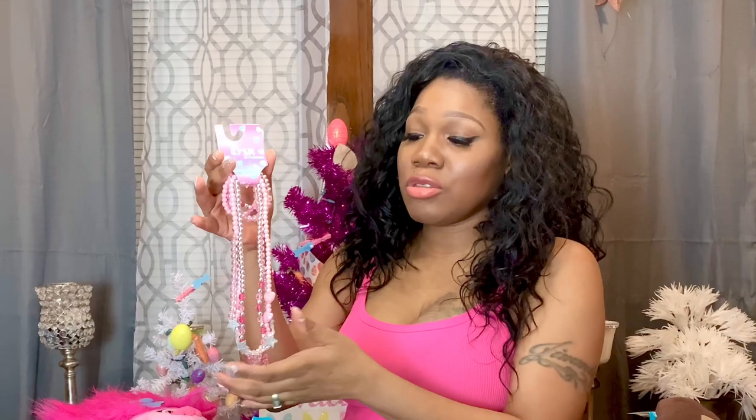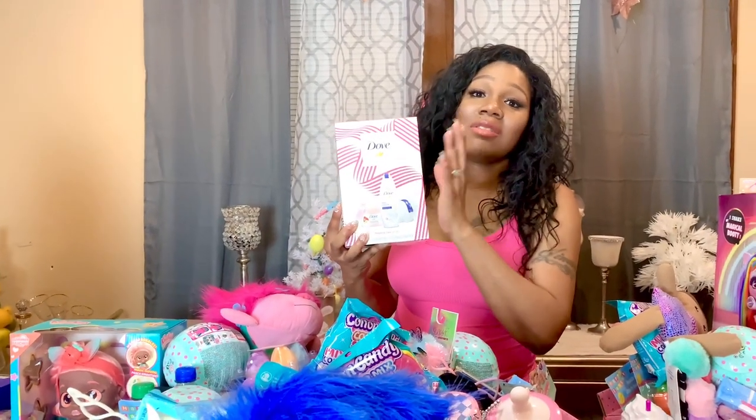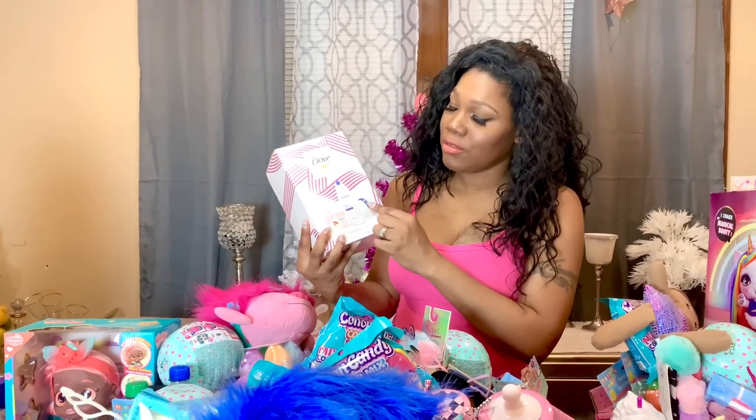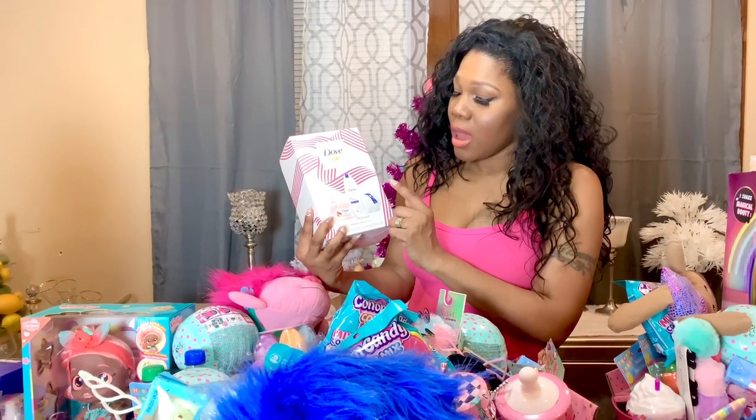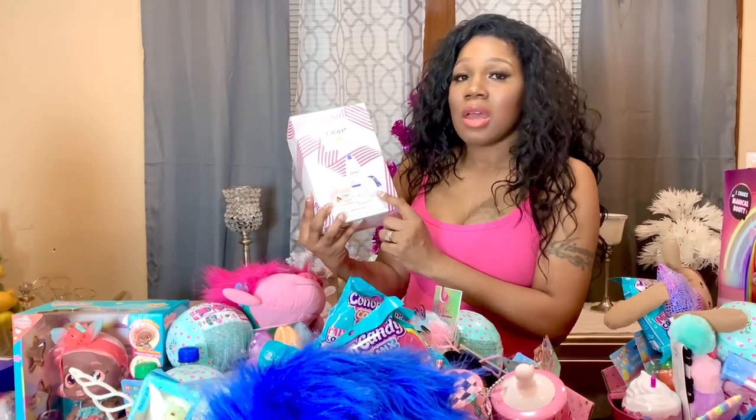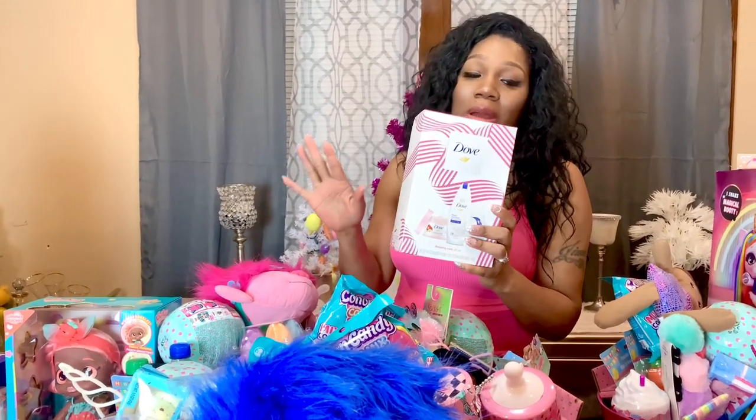The next thing I have — I got these from TJ Maxx — are these three necklace and bracelet sets. They are so cute and I got them for the three middle girls: Jabella, Jada, and Jade. I'm going to give them each a necklace and bracelet. The next thing I have is this Dove gift set — it comes with three pieces: body wash, exfoliating polish, and a body sponge — and it's for my daughter Jayla.